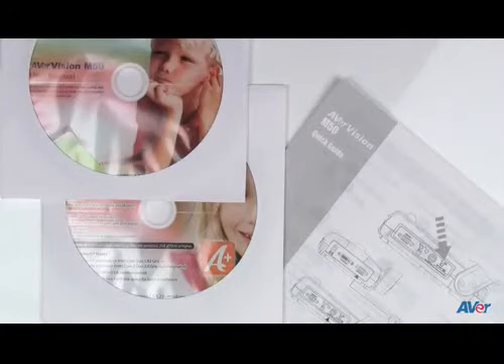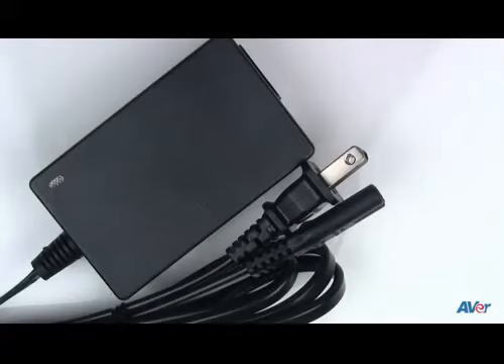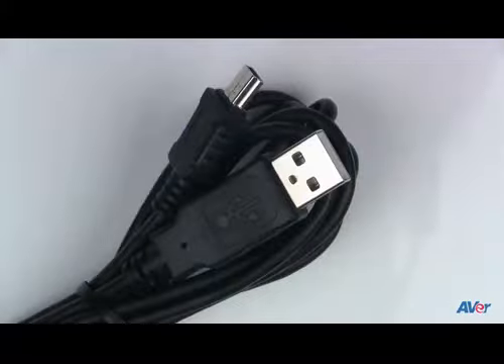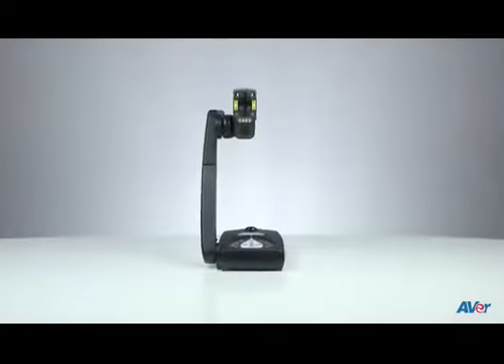Here's what you'll find in your AVER Vision M50 document camera box: the user's manual and software on a CD, an anti-glare sheet, power cable, VGA cable, USB cord, carry bag, and of course the document camera.